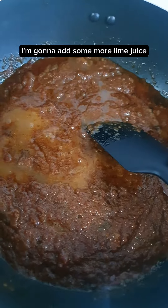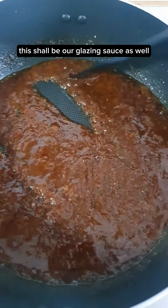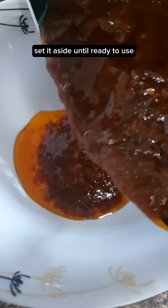This is looking chickenlicious! I'm going to add some lime juice and some of my homemade gula melaka syrup to balance out the flavours. This shall be our glazing sauce as well. Set it aside until ready to use.